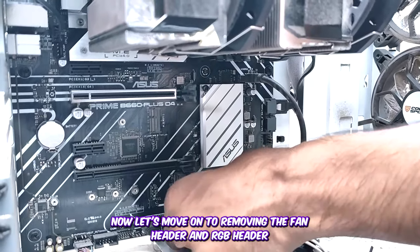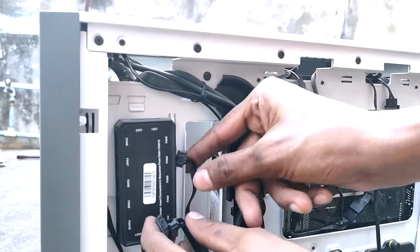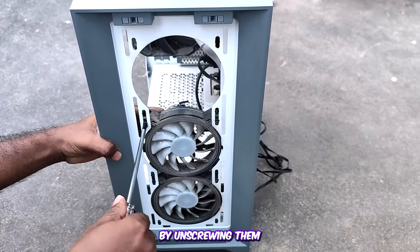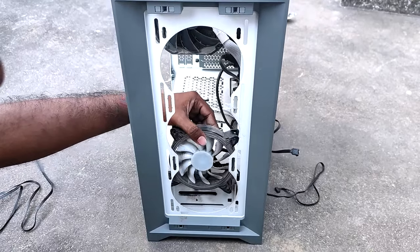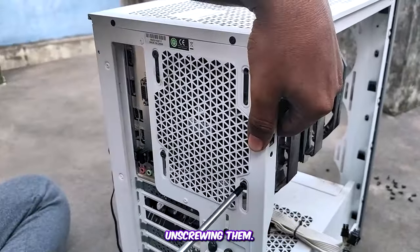Now let's move on to removing the fan header and RGB header from the motherboard. Next, let's take the fans out of the case by unscrewing them. Make sure to hold the fans from the back while unscrewing them.